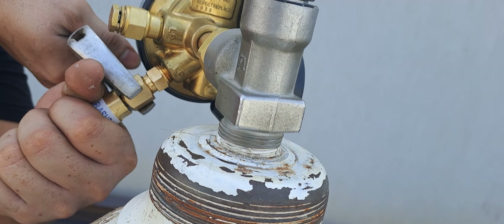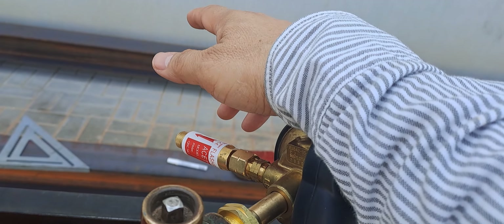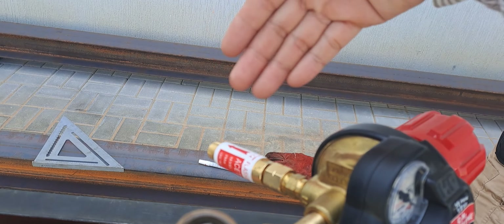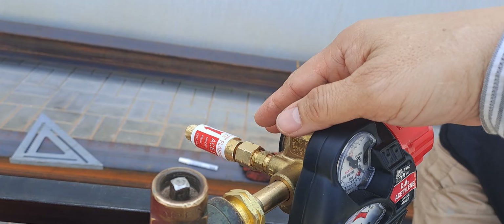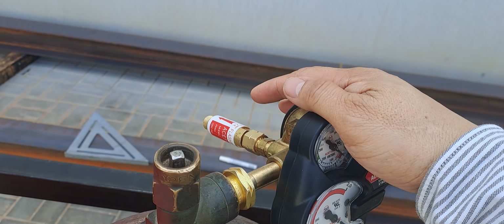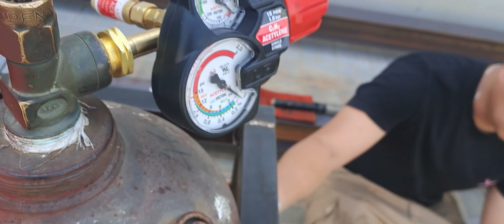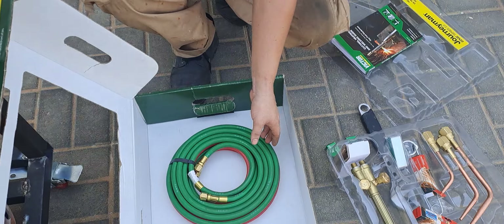That is the safety function of the flashback arrestor. Without it, if your hose bursts, the flame will enter inside your tank and can cause an explosion — which you don't want. So we are using this flashback arrestor for safety.